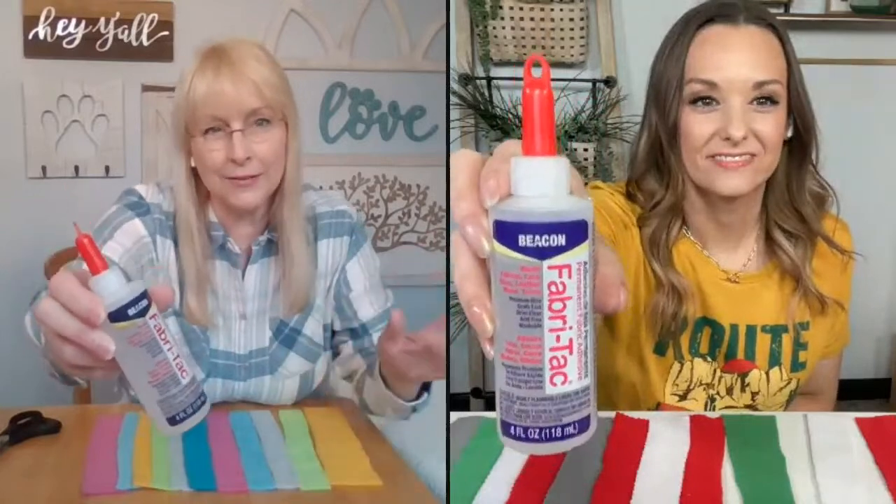Today we're going to do a Cinco de Mayo dog poncho. You just need three supplies: pinking shears, some fleece — I just went through my scraps and grabbed some — and our favorite Fabri-Tac glue, this Beacon glue. We absolutely love it. We're not affiliated with them, but it's really our favorite because it works so well. It stays liquidy when you want to use it, pours nicely, but it's also tacky, so stuff sticks and dries quickly together, but it still gives you time to move things around.